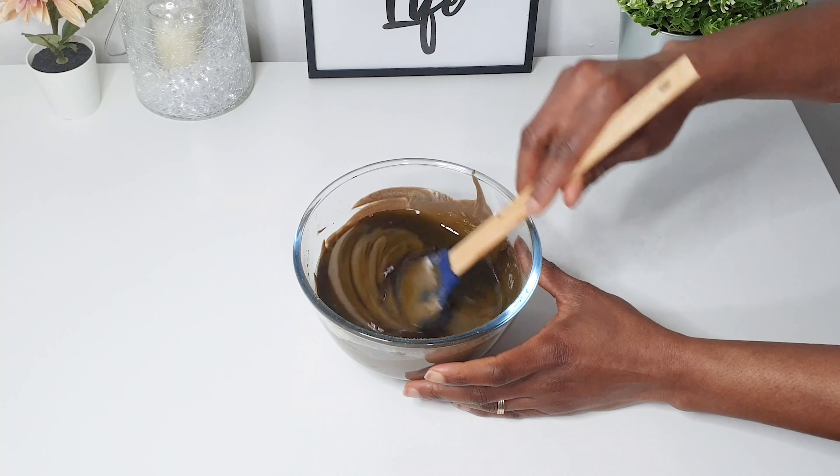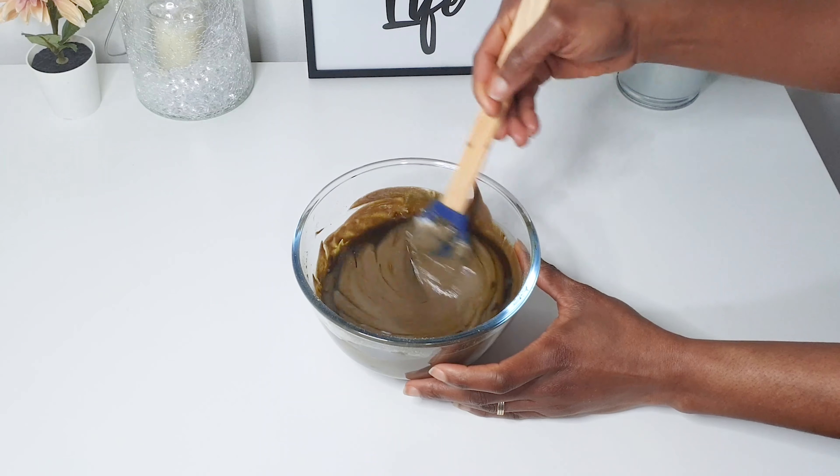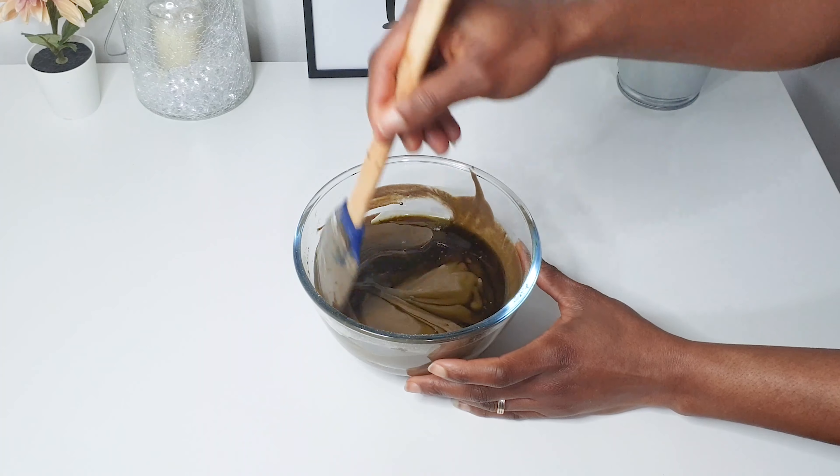Now I'm just going to mix all the ingredients very well and then pour it into my application bowl, and it is ready to use.